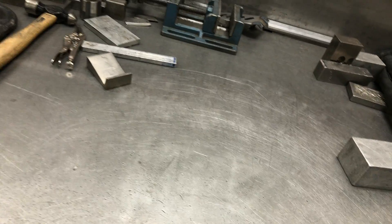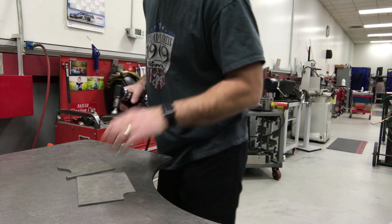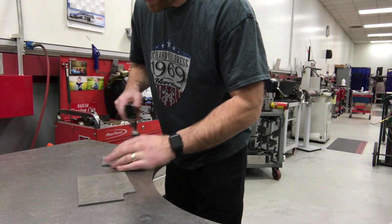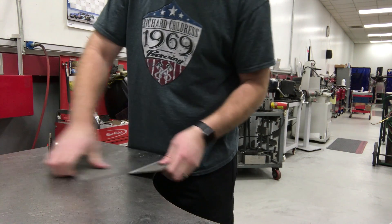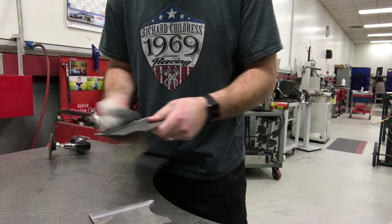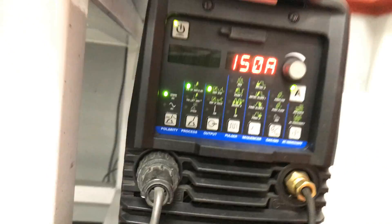Now we need something to weld on. The most important thing when welding is cleaning your material. This is just a little lacquer thinner on a rag. This welder right here has a lot of options but we really don't need any of them — the two big ones are right here.